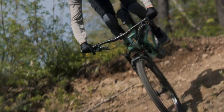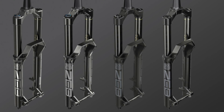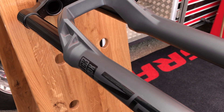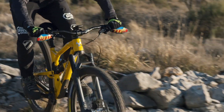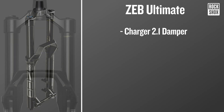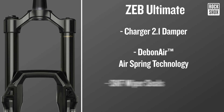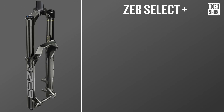Let's run you through the different Zeb models that will be available in both 27.5-inch and 29-inch flavours. The top-end Zeb Ultimate is going to be on the bikes of the majority of the EWS-sponsored athletes, with all the latest suspension technology built in, including a Charger 2.1 damper, Debonair air spring technology, SKF wiper seals and Maxima plush fluid.